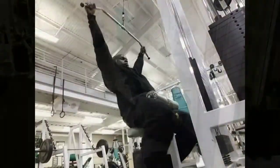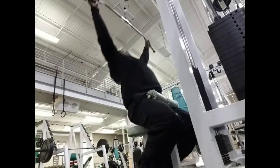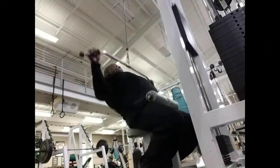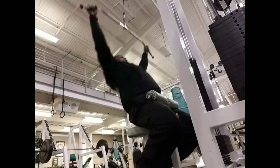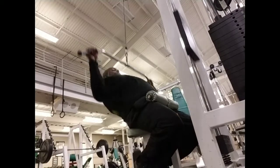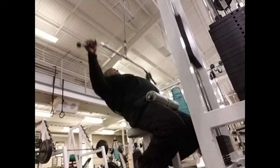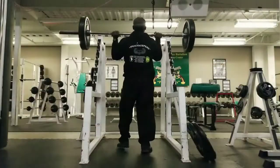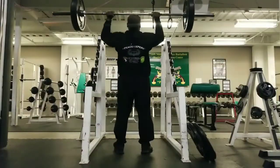I actually had a little cameraman help do a pan shot, which was pretty good. If I can get more people to help record, I can get better angles. For the last set I tried to get a lower angle showing the back arch, making sure I'm pulling the weight down towards the lower part of my chest and keeping tension on the muscle. I also did some regular pull-ups but didn't get to record those.